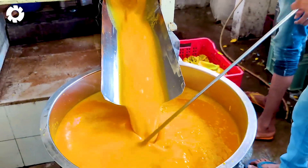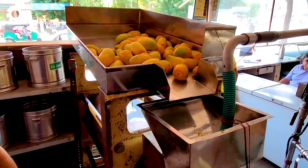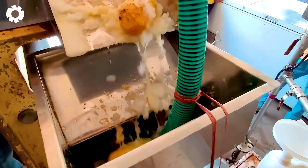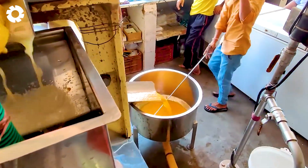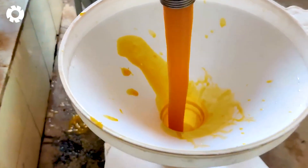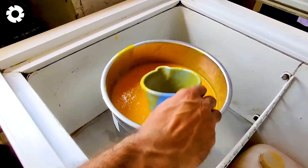Besides being used fresh, mangoes are also a popular ingredient in many dishes and beverages, especially mango juice — a delicious and nutritious refreshing drink. At the largest mango juice factory, tons of mangoes are processed daily to create bottles of fresh juice that preserve the natural flavor and valuable nutrients. Clearly, mangoes are not only a healthy food source but also play a vital role in the global manufacturing and trade industry, bringing significant economic value to farmers and businesses alike.